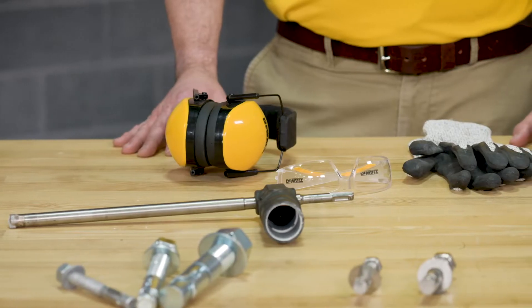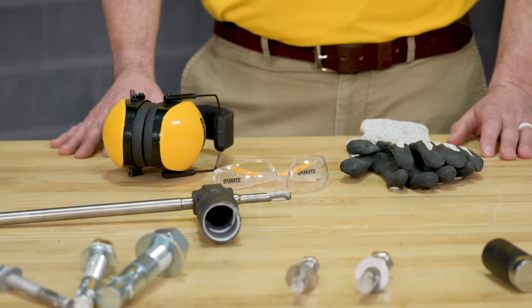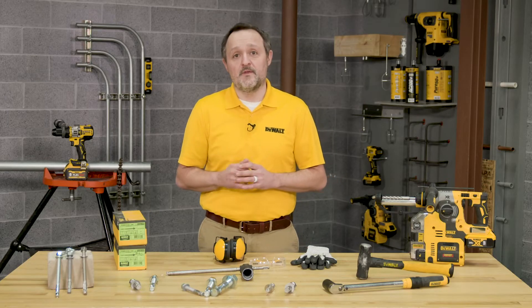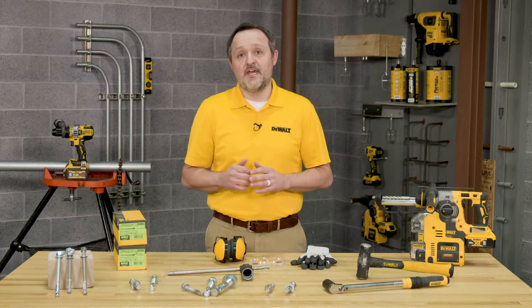The first thing we'll discuss is personal protective equipment, also referred to as PPE. Always wear the appropriate ANSI or NIOSH rated PPE. Reference the DeWalt instruction manual as well as your company's safety guidelines to determine the appropriate PPE depending on the tool, anchor, and application you'll be doing.